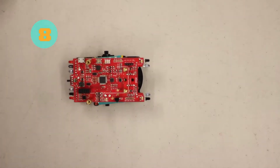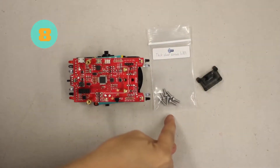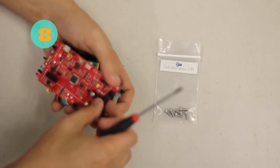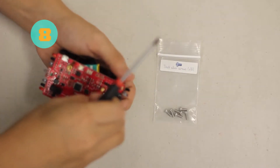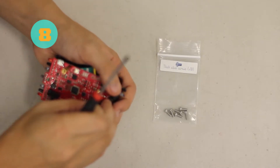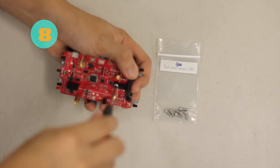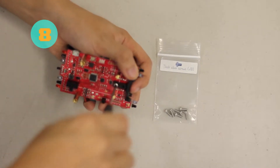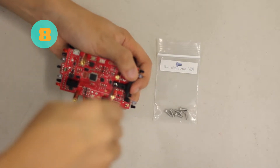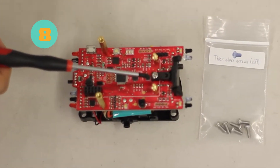For step eight, we're going to attach the mounting bracket. We need one thick silver screw and the mounting bracket. It helped me to put the mounting bracket and the screw together first and then put it onto the Zoomie board. Screw it in at the proper place and make sure that the mounting bracket is covering the Zoomie board and underneath it as well — it shouldn't be overhead. That's how it should look.